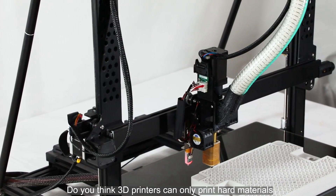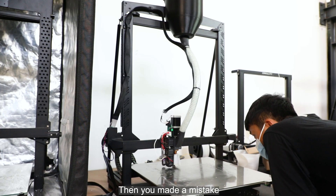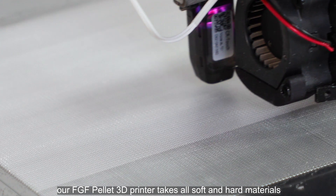Do you think 3D printers can only print hard materials such as PLA, PETG, or PC? Then you made a mistake — our FGF Pellet 3D printer takes all soft and hard materials.